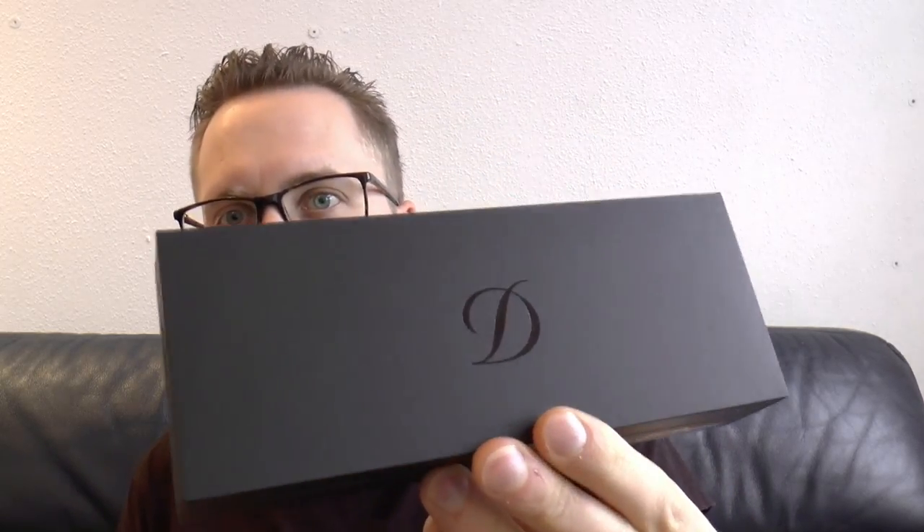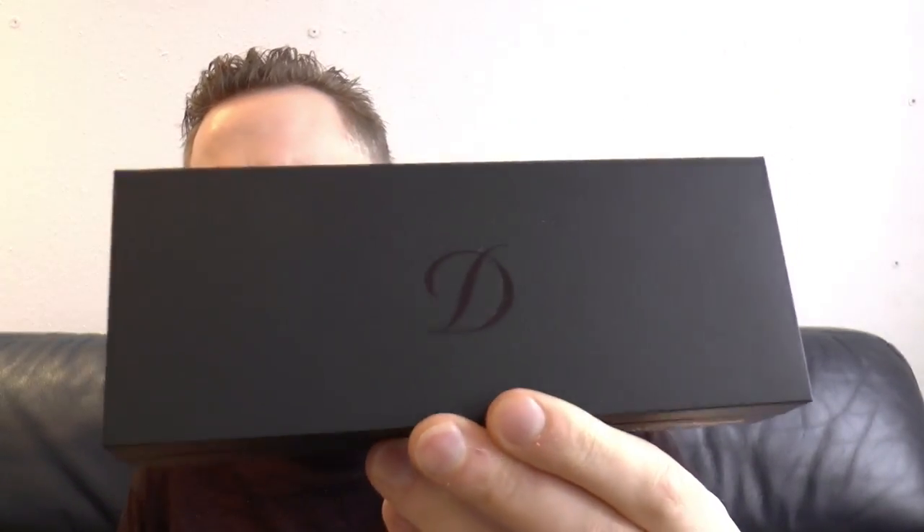Hey there! Today we'll have a look at a brand that I have not reviewed a whole lot of pens of, but have been one or two. ST Dupont — it's ST Dupont of course.